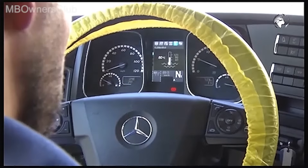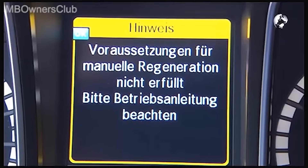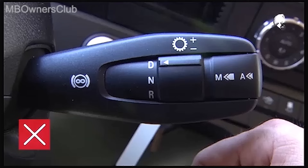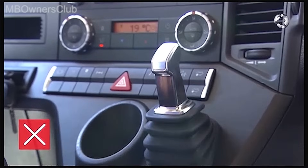Observe the requirements of the operating instructions. Do not bring the vehicle during regeneration into position D or R. Do not disengage the parking brake.